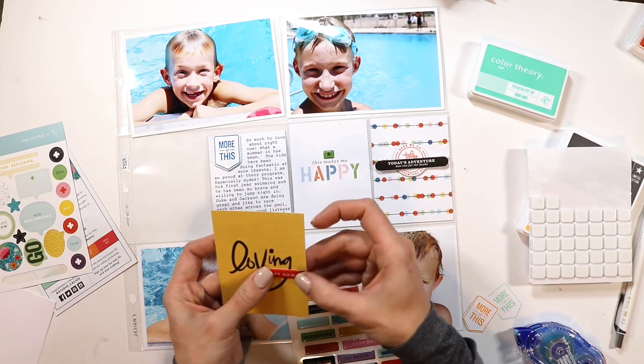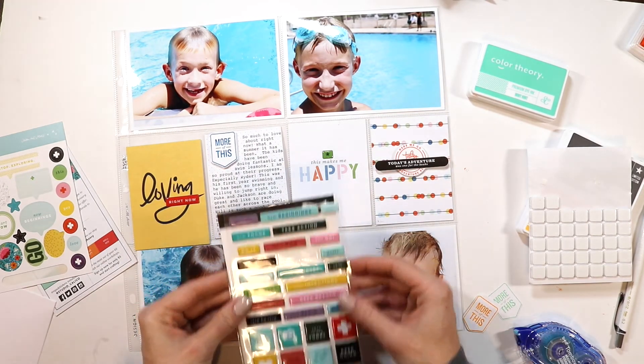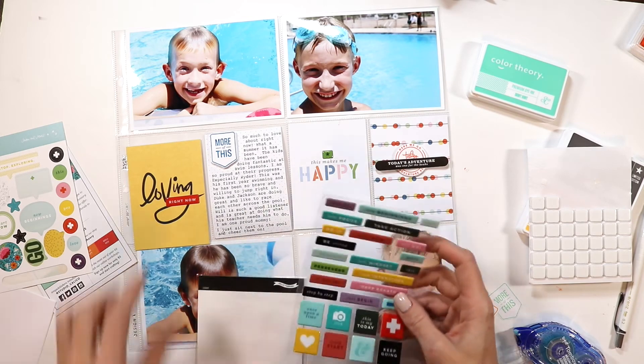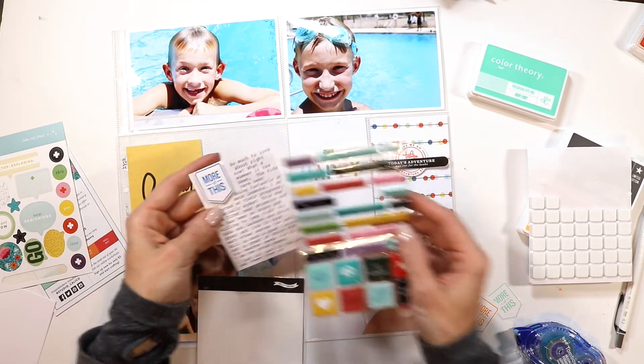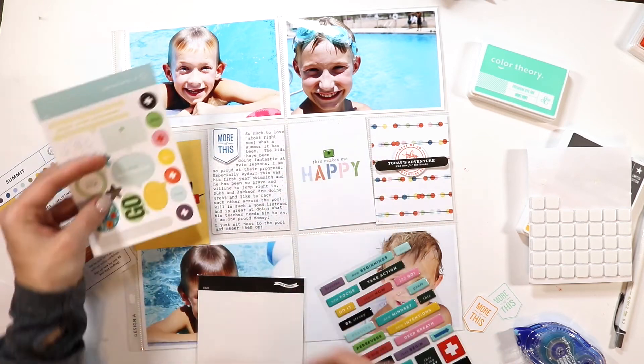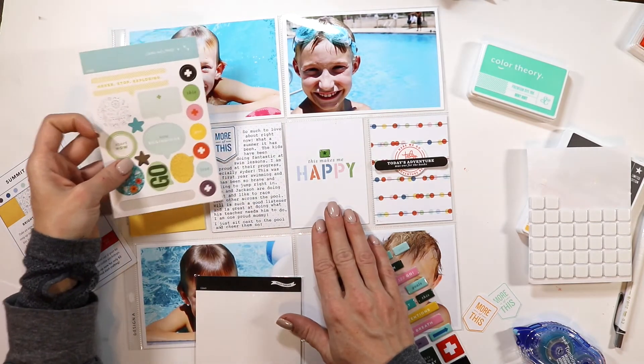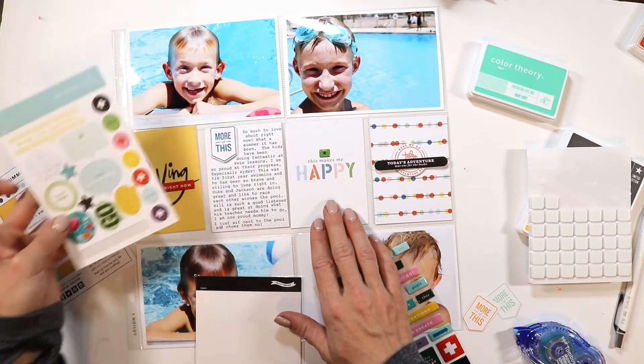Sometimes what happens if you just place the die cut — the punch card that I had made — straight against the card, it can get lost. Especially because when I stamped it, it had the outline, but then when I punched it out, I lost the outline.